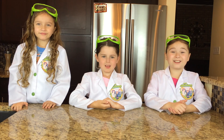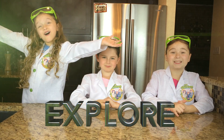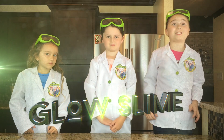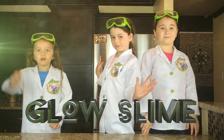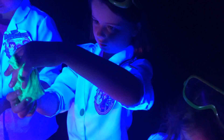Hi, we're the WildVenture Girls and welcome to the WildVenture Girls Explorers Channel. Today we're going to show you how to make magnetic glow slime that sparkles. This is so cool!